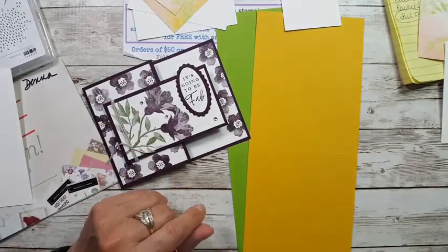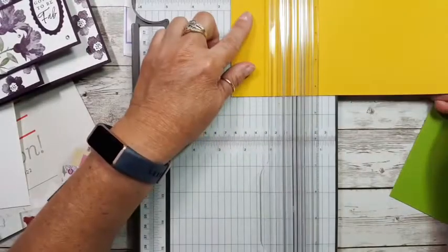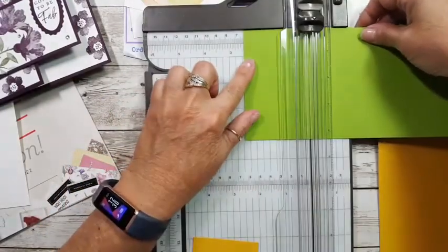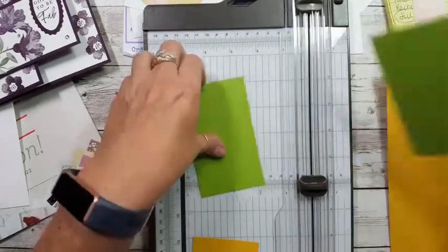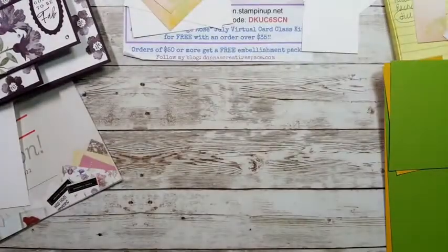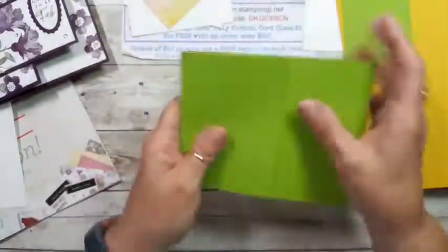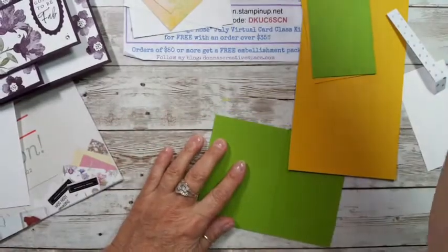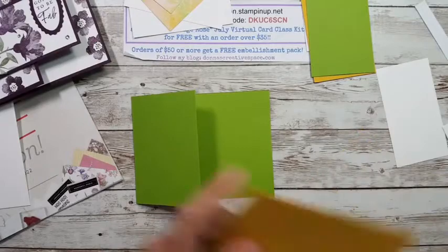I'll use a scrap piece for the sentiment. We have to cut off one end — cutting two and a half inches from the end. I'll do the same on the granny apple green. Now I have two cards and two cut-off pieces. I don't think I need my trimmer anymore. We're going to take the card and fold it on the score line — I'll grab my bone folder and fold it down.